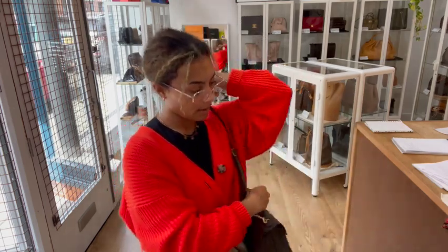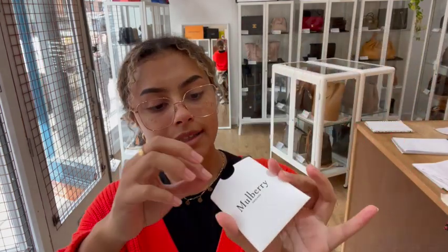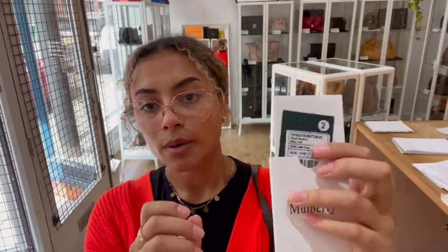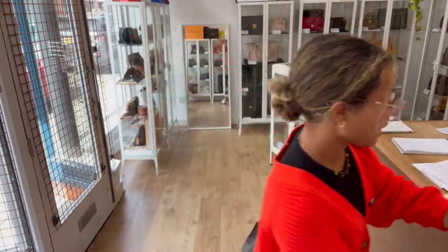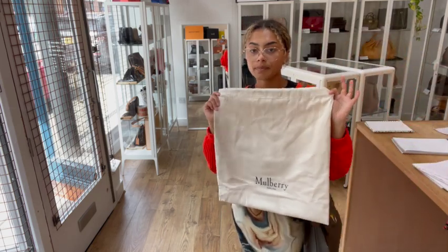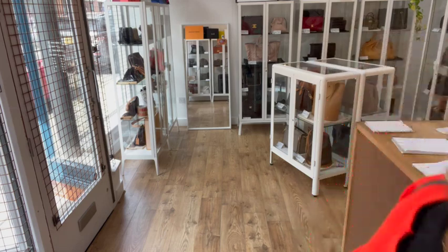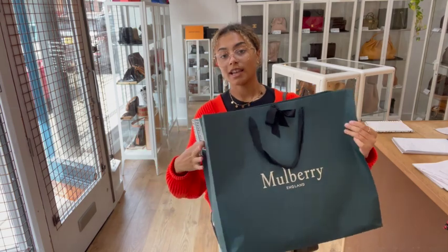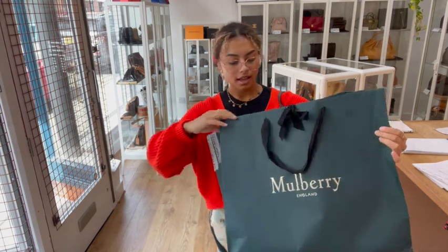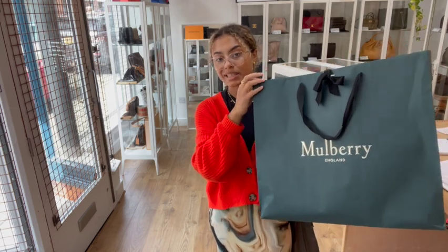I'll show you what it comes with. We've got this little Mulberry card sleeve. Inside there, we've got a Mulberry product tag and a Mulberry care card as well. And then we've got a Mulberry dust bag, and we also have the Mulberry ribbon bag. So it would make a really, really lovely gift for a Mulberry lover because it comes with all of those bits, and it is in such a gorgeous condition as well.